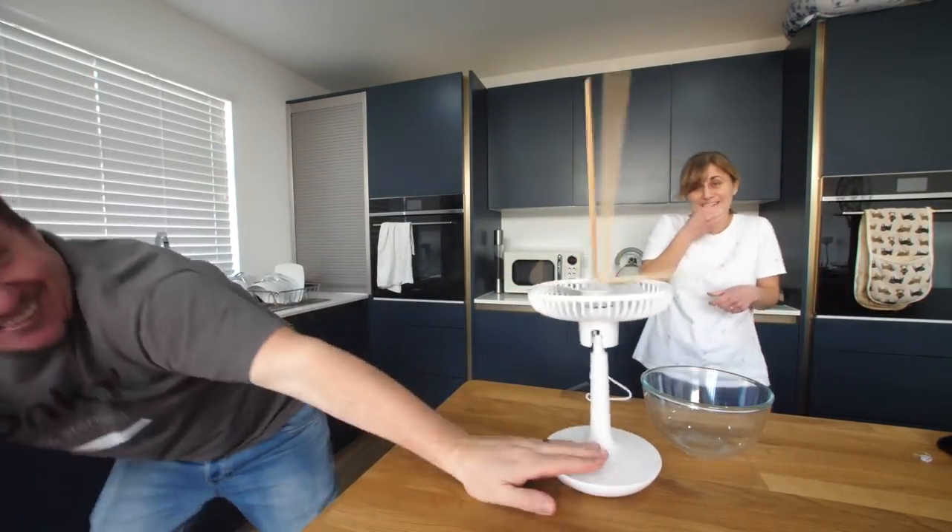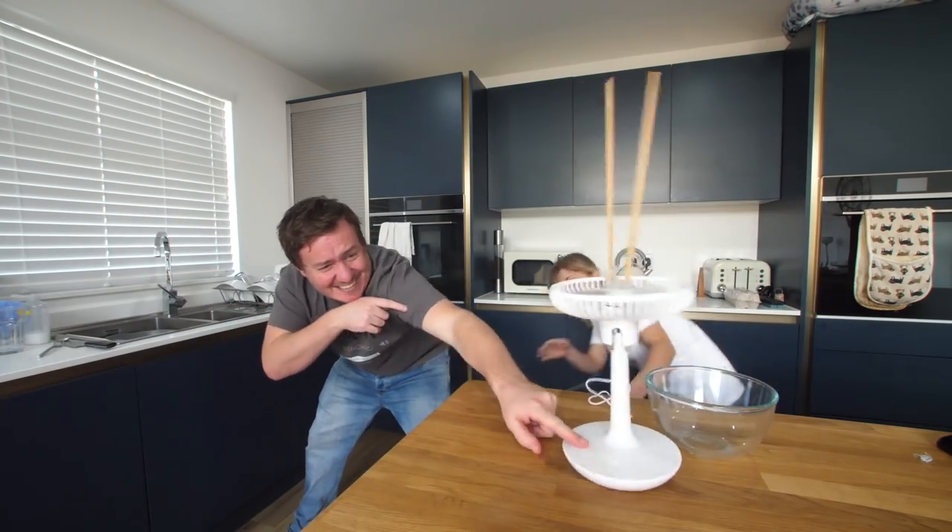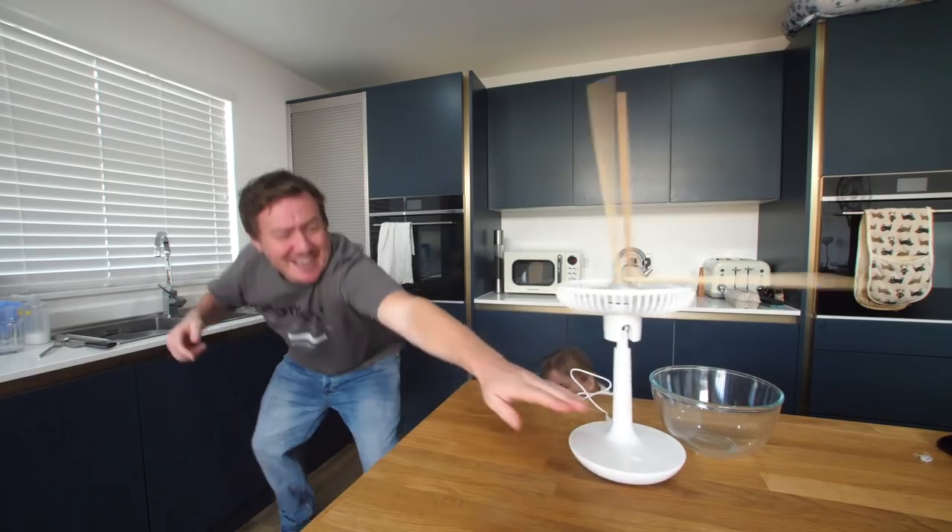Shall we just try it and give it a go? Oh, it's going to attack me! No!